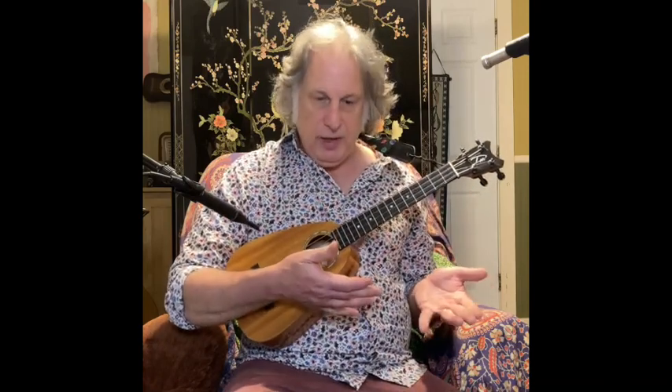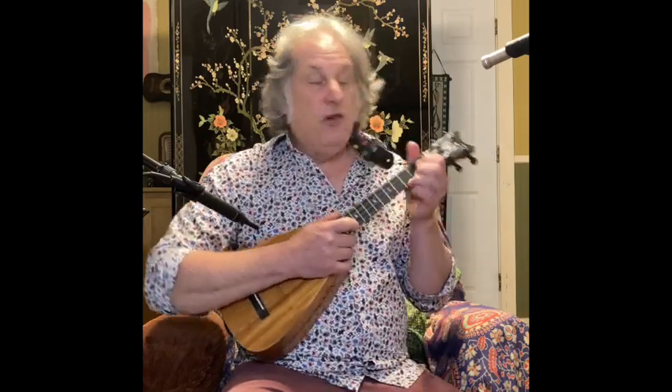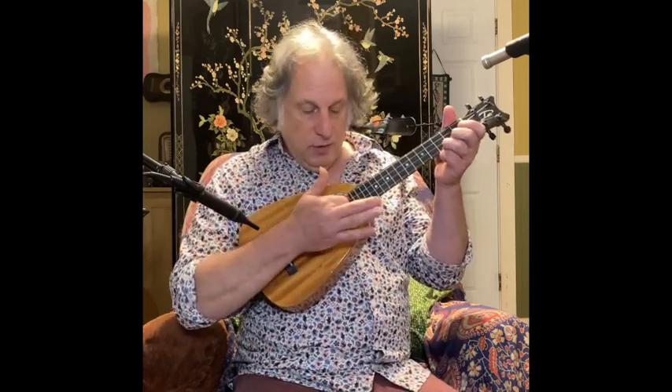One of the secrets to this strum is separating the strings — being able to take your right hand and control it enough so you're hitting some strings some of the time and other strings other times, not all four strings all of the time. That careful aim and precision is super important. The first step is to aim your pointer finger down at your G string, and possibly your C string if you catch it. What you're trying to do is not play your E and A strings — get one or at most two strings on a downstroke.